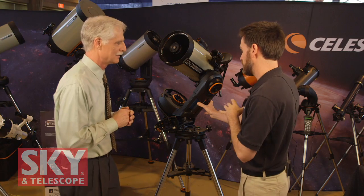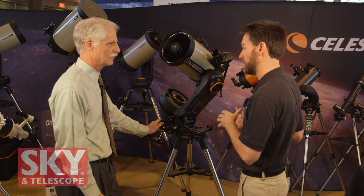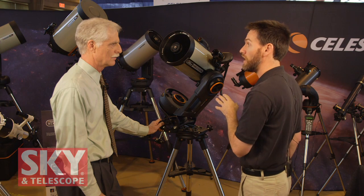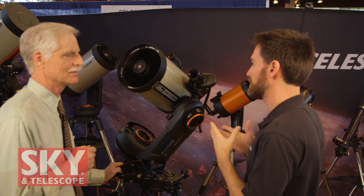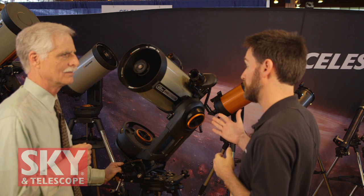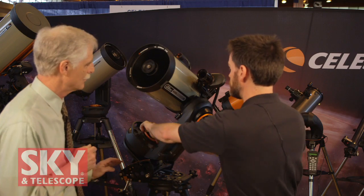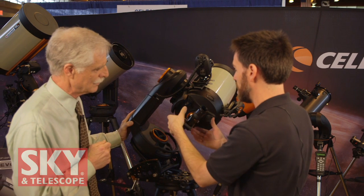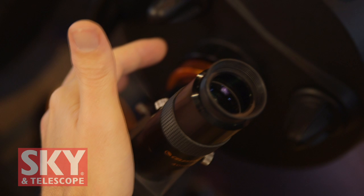Here we are two years later, and the Nexstar Evolution is still very much our most cutting-edge mount, incorporating a lot of our technologies — internal Wi-Fi and internal battery. We've now added an 8-inch model that uses our Edge HD optics. The Edge HD was made with astrophotography specifically in mind — the optics are optimized to provide a flat field and coma-free view for your camera, whether a DSLR or CCD. You can also use it visually as you would a Schmidt-Cassegrain, and if you attach a camera, there are sub-aperture correctors available.